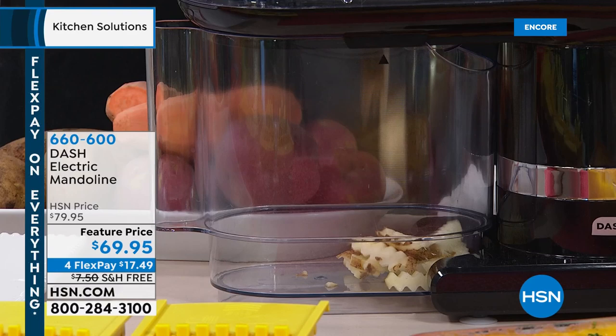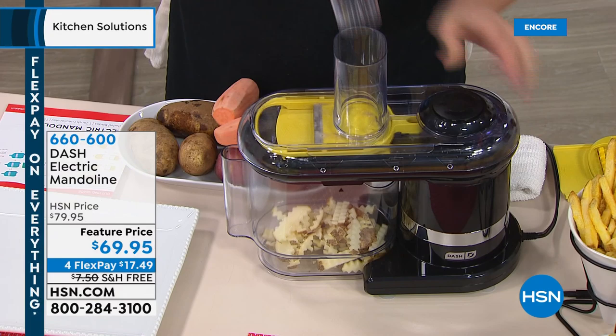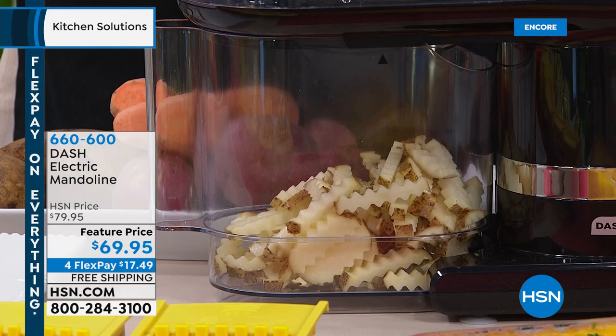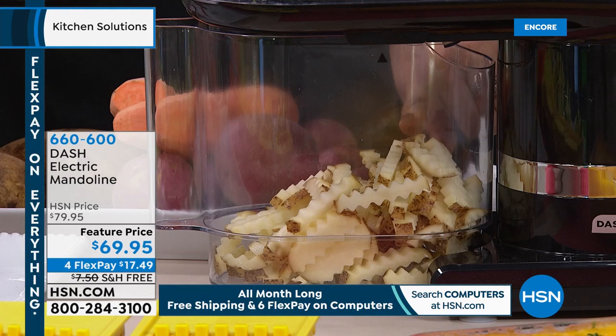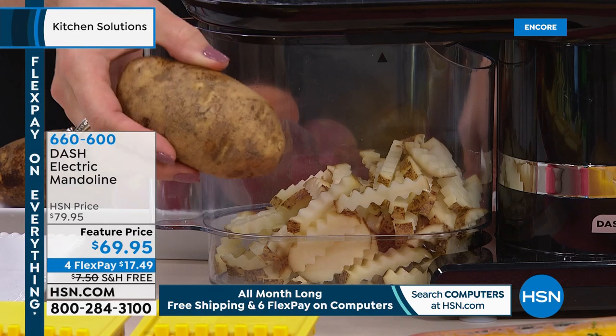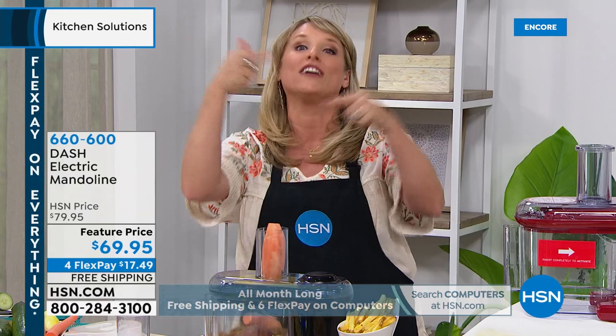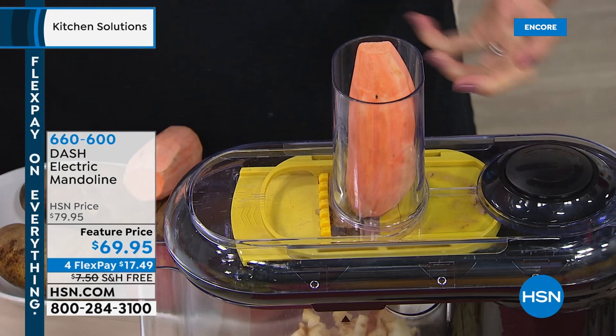One of your kitchen friends said this is one of the few things she doesn't have from Dash — and this is a brand new launch, only aired one time. If you get it just for your own fresh crinkle cut French fries from a whole potato — that's typically how French fries are made, but we never do it that way. It has a crinkle cut blade. You take those and pop them in your Dash air fryer in that spinning basket — you'd literally have a serving of vegetables with no oil.